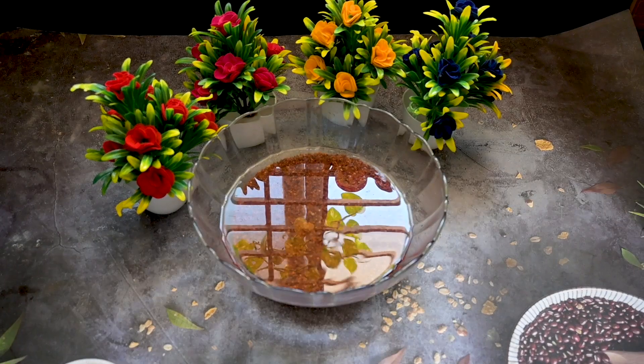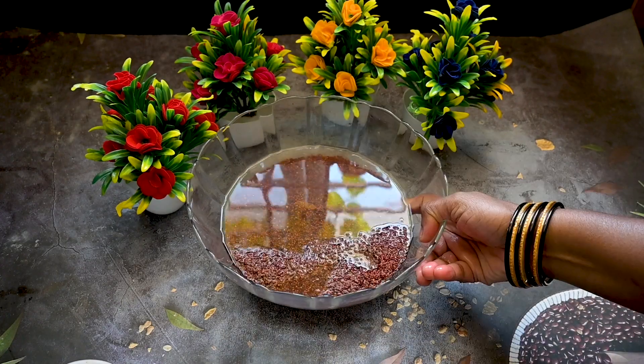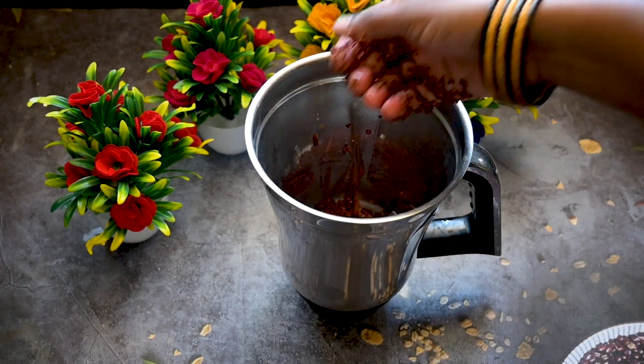Hello viewers, welcome back to Vinoo RJ's channel with me Vinisha. Ragi manni or millet custard is a healthy and delicious melt-in-mouth traditional sweet recipe. So let's start off with the process.